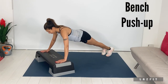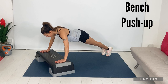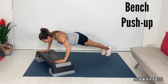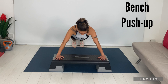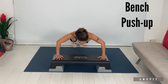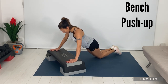Bench push up: hands wide, chest to elbow height, back nice and long, abs braced. Bring the chest in between the hands — check the range. Drop to knees if you feel fatigue, but maintain great posture.